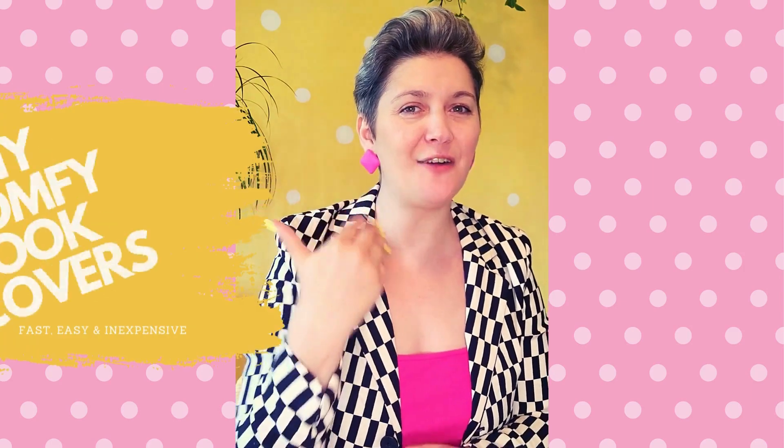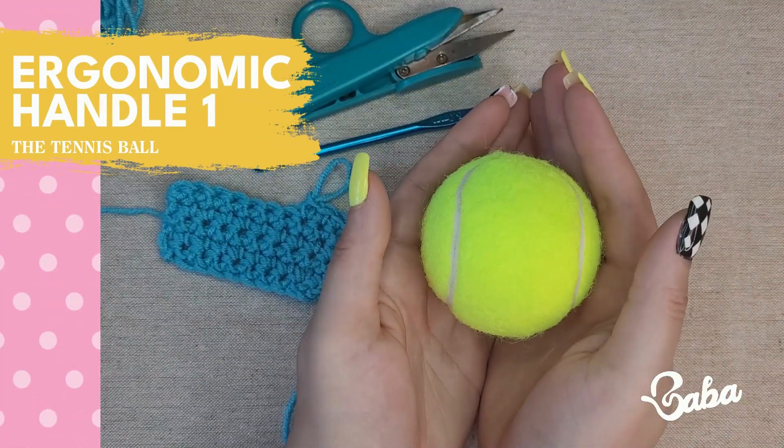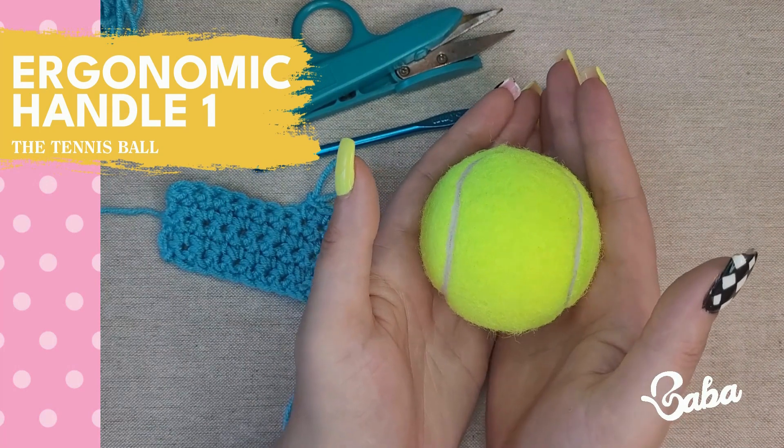In this video I'll give you five comfy covers for your crochet hooks. If your hands are hurting and you don't want to buy those super expensive ergonomic hooks, I got you. You can make your own in seconds to a few minutes with less than three dollars. So let's get into it. Option number one is the tennis ball.